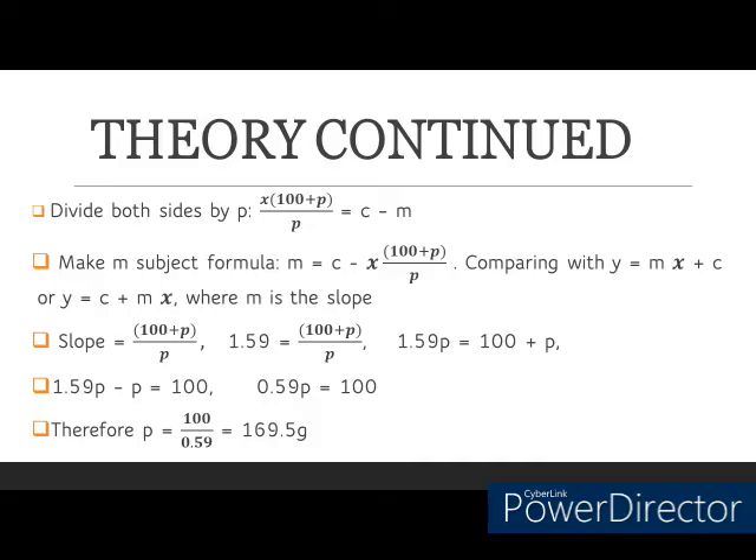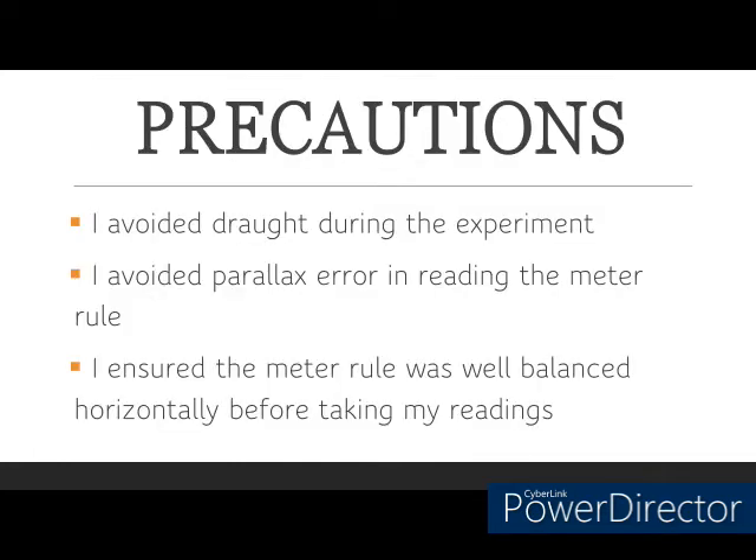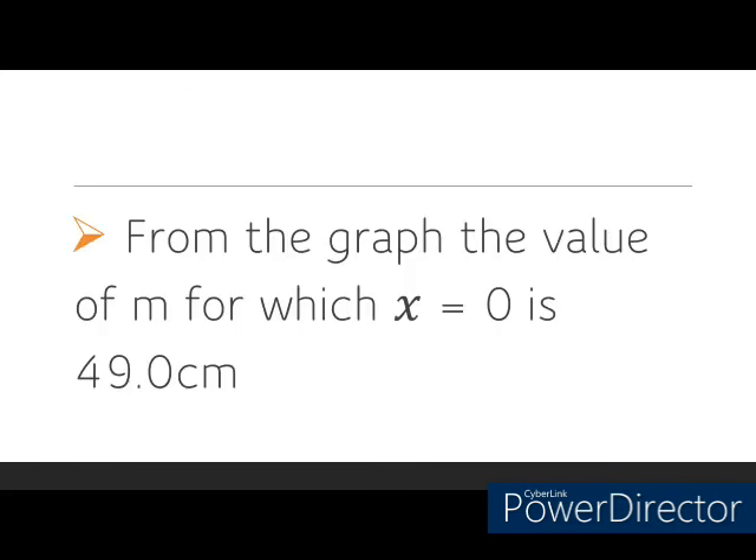The precautions I took in this experiment were: I avoided drafts during the experiment by switching off the fans and closing the windows so as not to affect the balance of the meter rule. I also avoided parallax error in reading the meter rule, and I ensured the meter rule was well balanced horizontally before taking my readings. From my graph, the value of m for which x equals 0 is 49.0, and this value coincides with the center of gravity of the meter rule. I believe this experiment has really been of help to you.